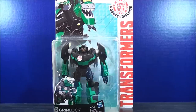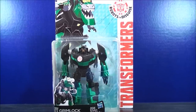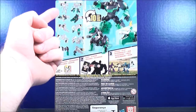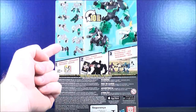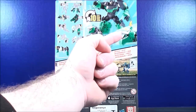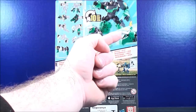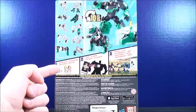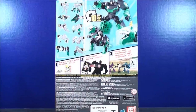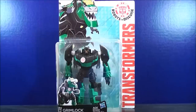From Transformers Robots in Disguise, this is Grimlock. On the back, it shows the 10 steps from robot mode back to dino mode — here's Grimlock in his robot mode and his dino mode. It also shows that Grimlock has a little gimmick, which I'll show off a little bit later on. You can also download the app, scan, and unlock and play. That about does it for the box.